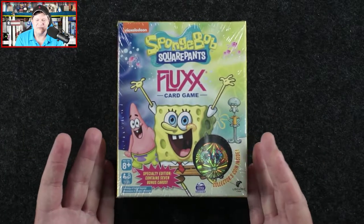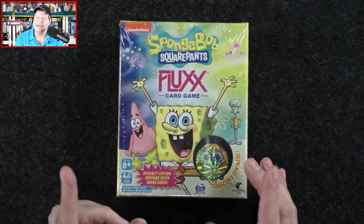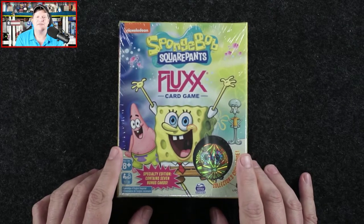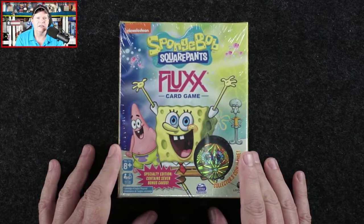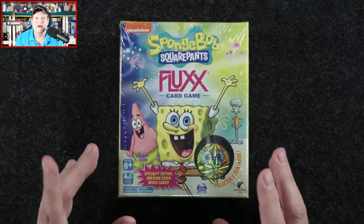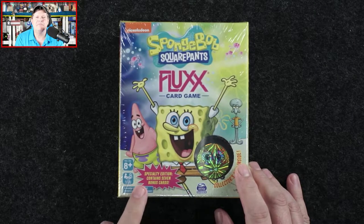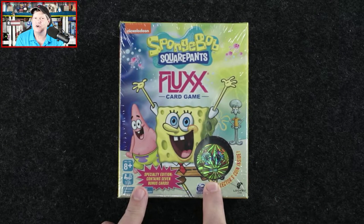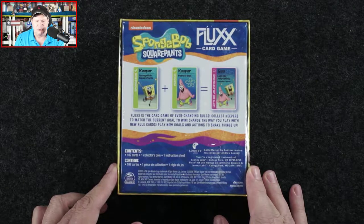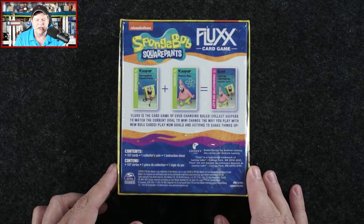Fluxx is a popular game — it's super easy to learn how to play, but it is not always easy to win, and I'll talk about that a bit. Fluxx is very popular and there are a lot of different themes. Essentially it's draw a card, play a card — those are pretty much the rules to start. This is a special edition and it contains seven bonus cards as well as a collector's coin. On the back it says: Fluxx is the card game of ever-changing rules. Collect keepers to match the current goal to win, change the way you play with new rule cards, play new goals and actions to shake things up.